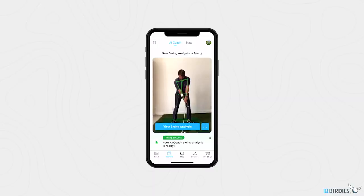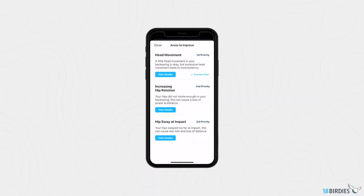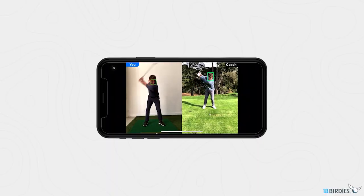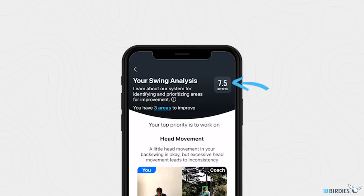Swing analysis is composed of three parts. First, the flaws that have been detected, prioritized so you know what to work on first. Second, a visual comparison next to the coach swing so you can see how you stack up. Third, your overall swing score, which you can use to measure your progress over time.